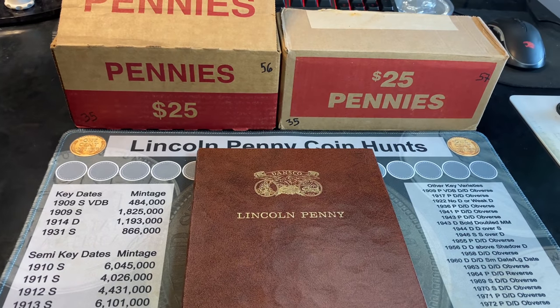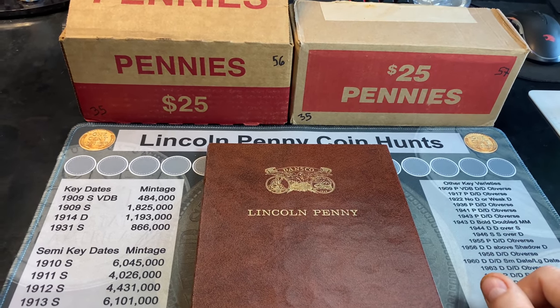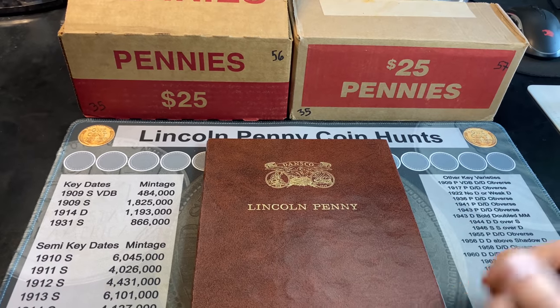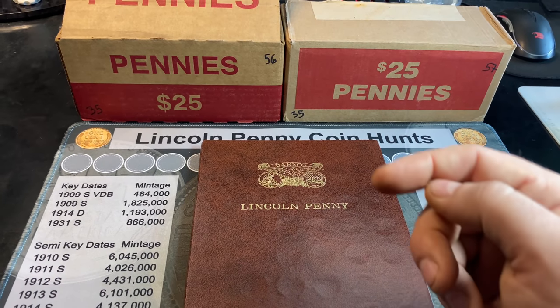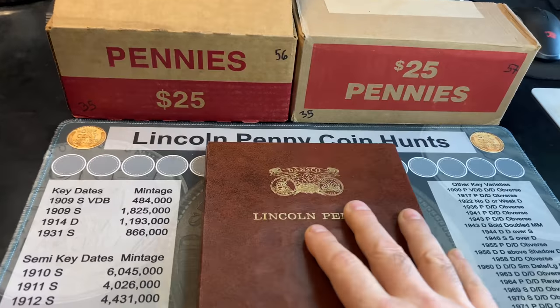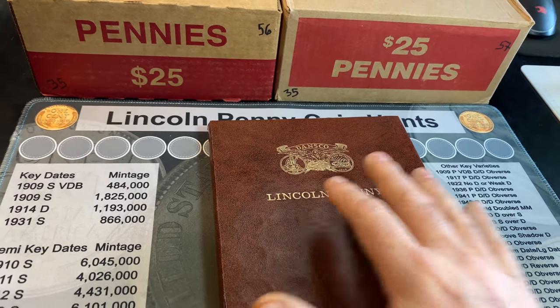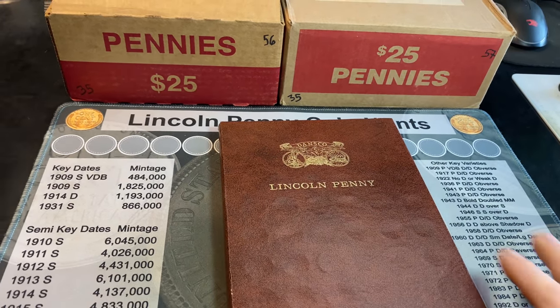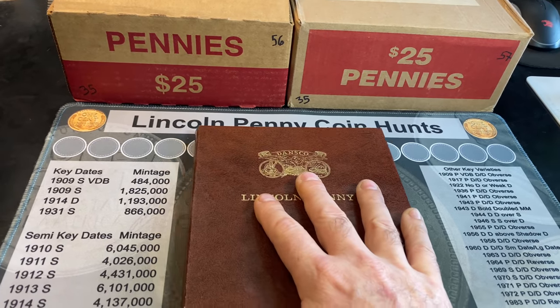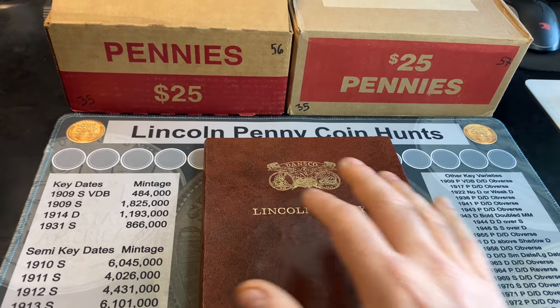I want to remind everyone that if you haven't watched the first 34 episodes, please consider catching up on the series before watching this episode. I always have a link to the playlist down below in the video description as well as up here. For those of you caught up, you know that we have 180 total spots filled out of the 234 spots. Let's go ahead and just get right to the hunt.